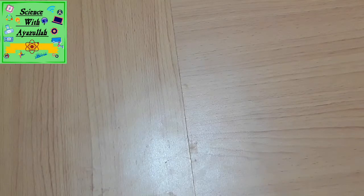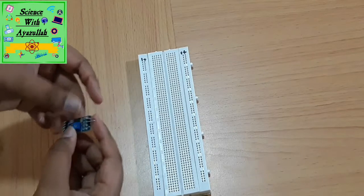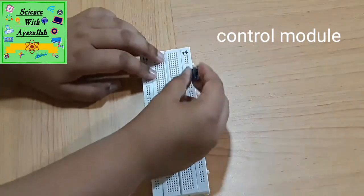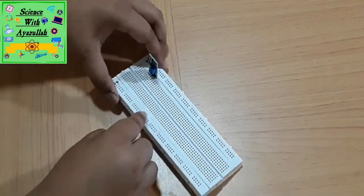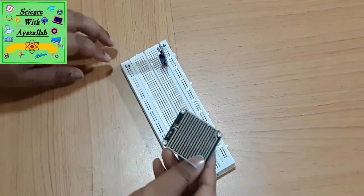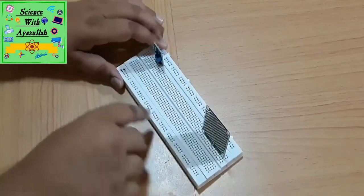For the experiment, first we'll take the breadboard and take the control module. The side that has four pins will be connected into the breadboard anywhere on the workspace. We'll also take the rainboard and connect it anywhere on the workspace, but not beside the control module.